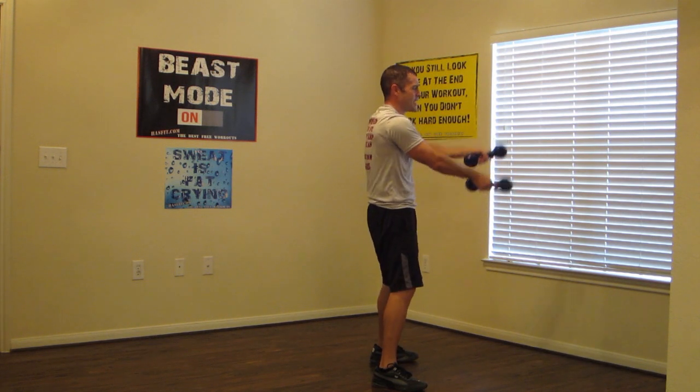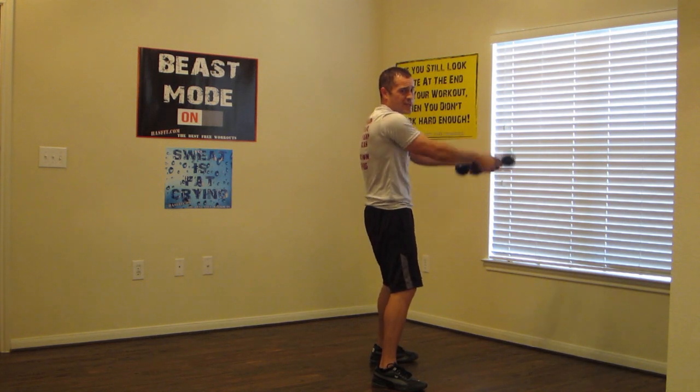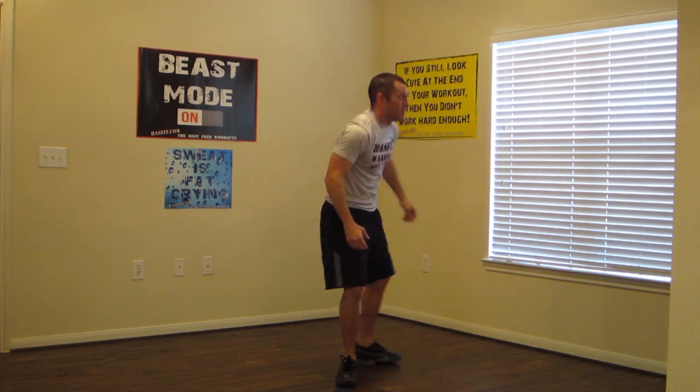If you can't bend those knees, it's okay to stand up and just go up and down. From the front, just like this. Two, and drop those dumbbells.